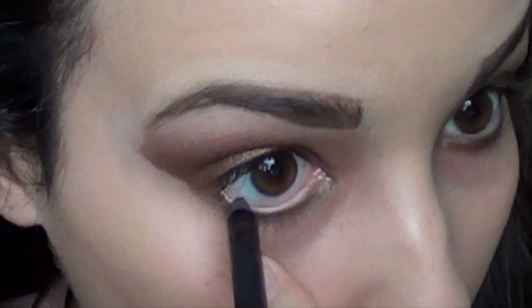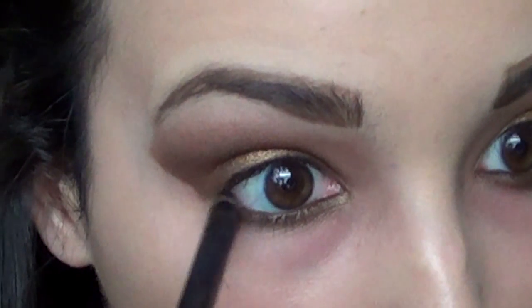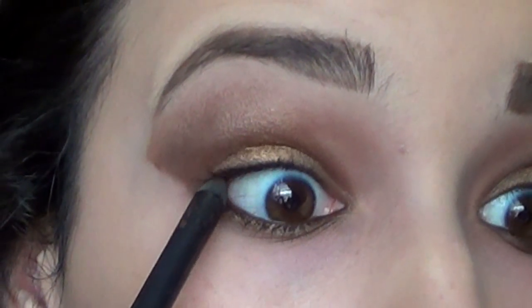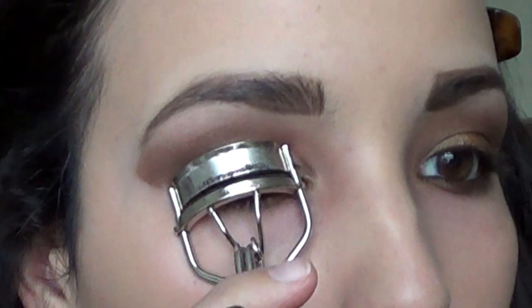Next, take a brown kohl pencil and line the waterline — this is really going to bring out the brown that we put in the crease. I'm also going to put some of that kohl on the upper tight line of my eye.